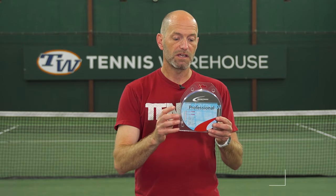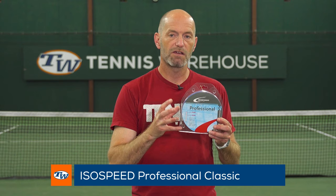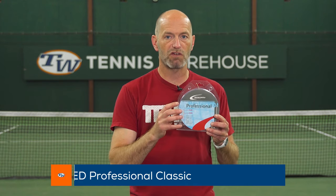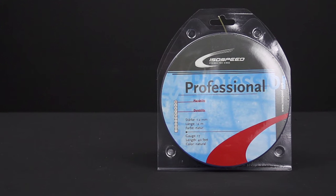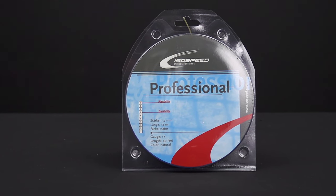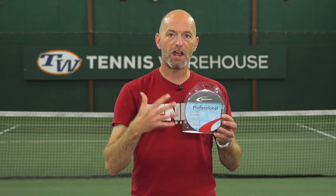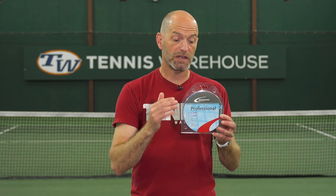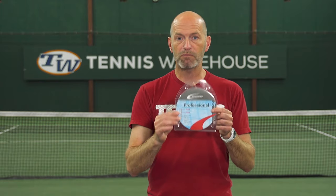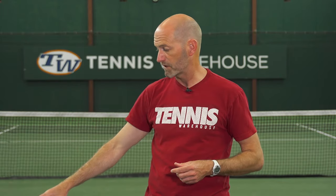A string that I think is all about comfort is the ISO Speed Professional. It offers a very dampened and muted feel, so if you've had any arm issues I think this is a great way to go. It offers a very elastic feel in the string bed, so it really pockets the ball and fires it out with some nice power, but it definitely absorbs that racket shock and impact. I think this is one of the most arm-friendly offerings right now in the realm of multi-filaments.